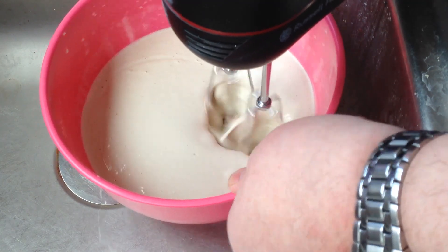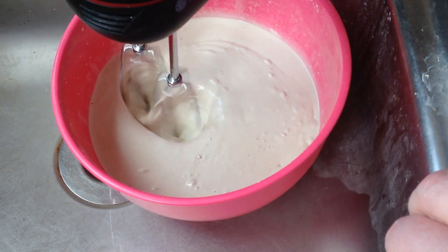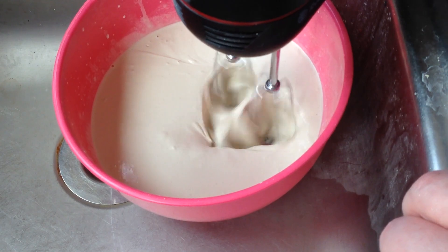It's worth pointing out at this point that the plaster I was using for this project had gone off, setting within just 7 minutes where 10 minutes working time would be more normal. So I wasn't optimistic.